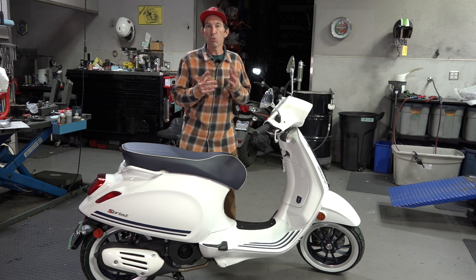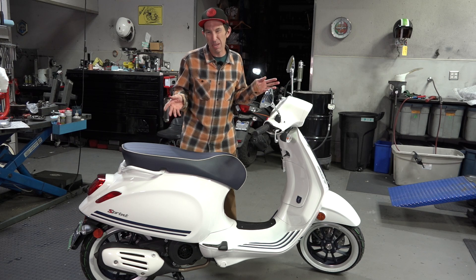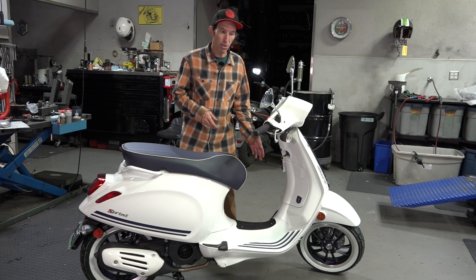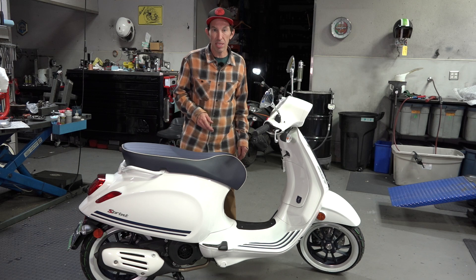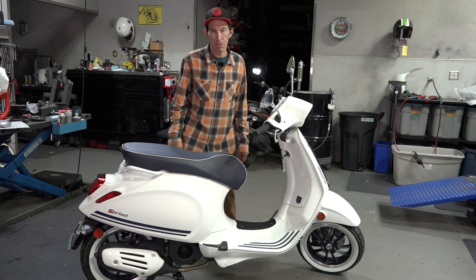There's just too much white on that scooter, and I think that's what turned off a lot of people about the Justin Beaver Edition — white flames, white floorboard strips, white grips, white seat. It's just a bit much on a Vespa scooter.